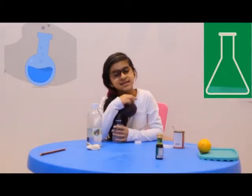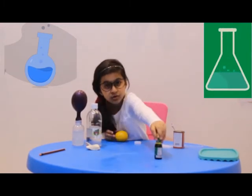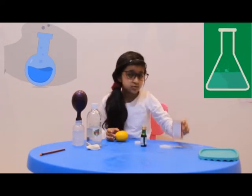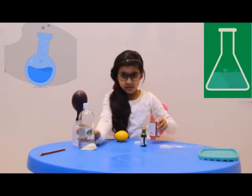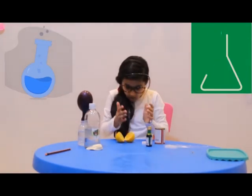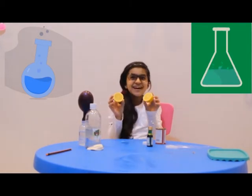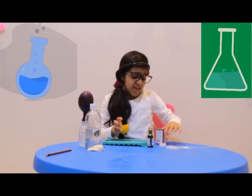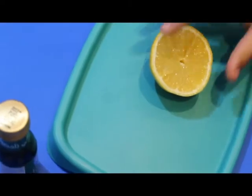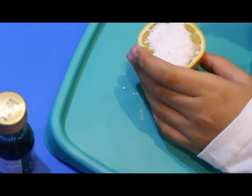Let's move on to the next one. We have a lemon and we're also going to need a cup. Lemon is an acid and baking soda is a base. Let's get started. So we're going to just put some baking soda on this.